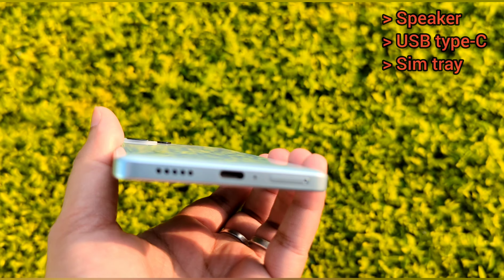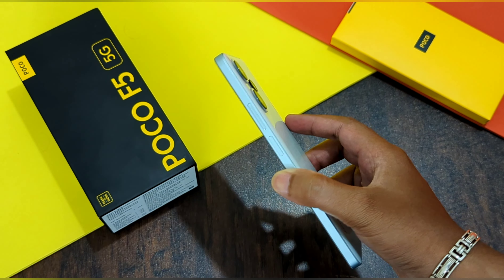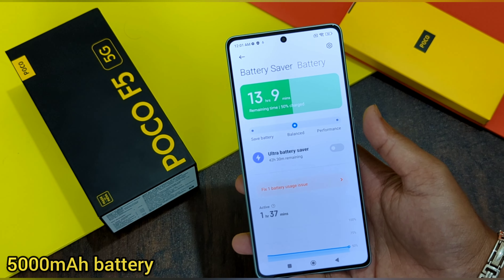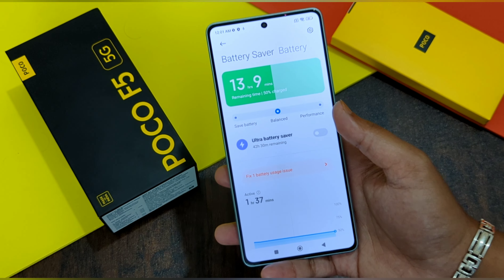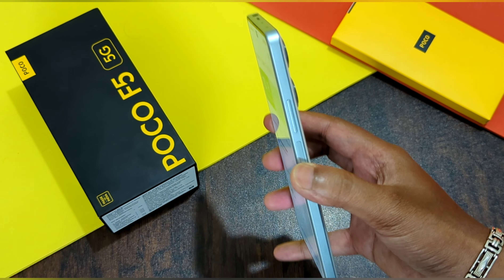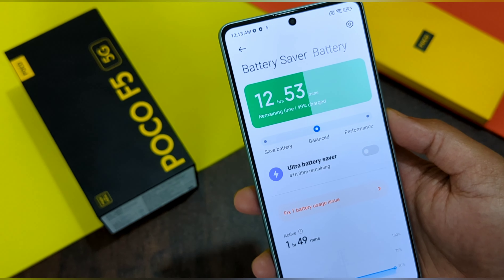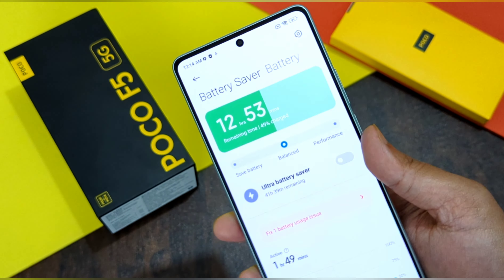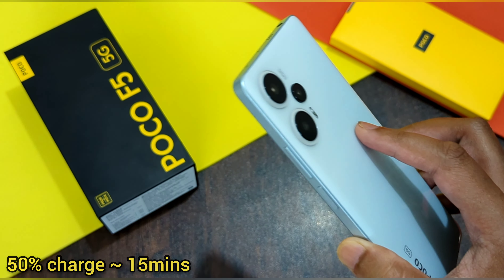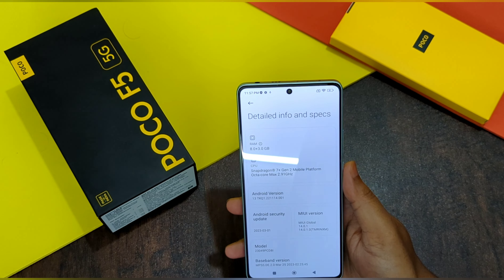Coming to the battery of the Poco F5 5G — is this phone powerful enough to last your everyday needs, gaming, and everything? The Poco F5 is bundled with a 5000mAh battery. More importantly, this phone comes with 67-watt wired charging with PD 3.0. As advertised by Poco, this phone can charge up to 100% in just 46 minutes. If you're in a hurry, just 12 to 15 minutes will get you to 50% charge.